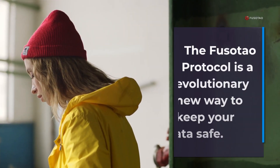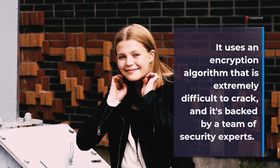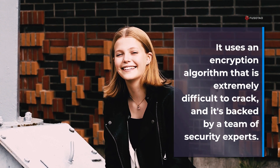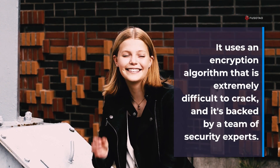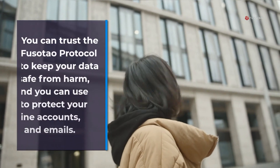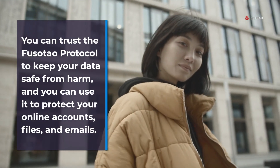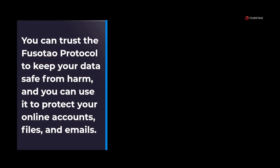The FusoTao protocol is a revolutionary new way to keep your data safe. It uses an encryption algorithm that is extremely difficult to crack, and it's backed by a team of security experts. You can trust the FusoTao protocol to keep your data safe from harm, and you can use it to protect your online accounts, files, and emails.